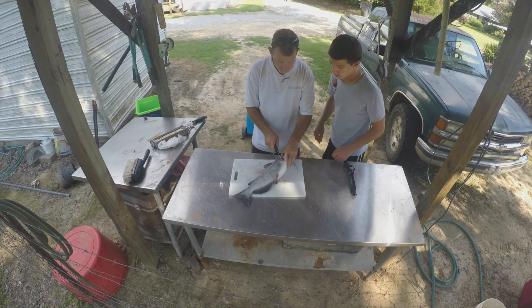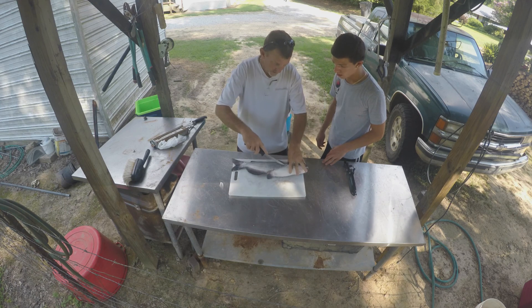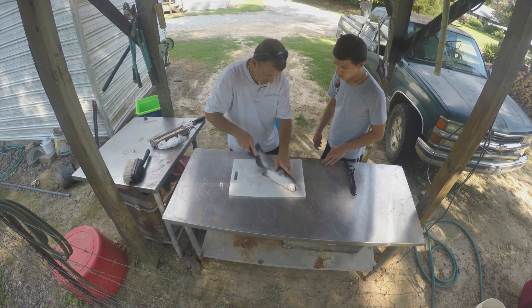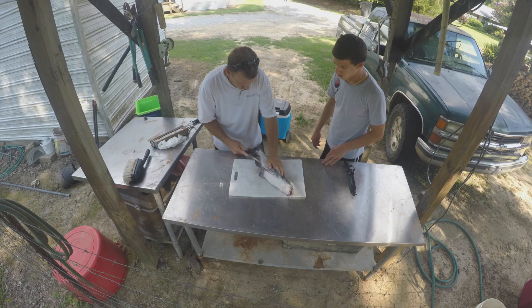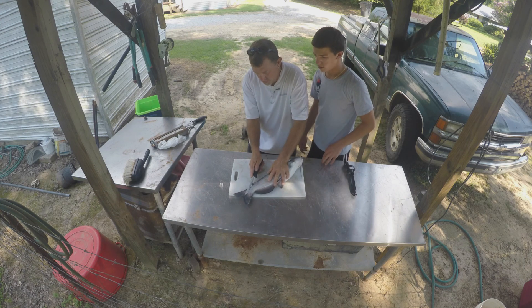Take it like that. Cut to there. Take this, follow it to there. Run it along there. Okay. I'll let you finish it. Start back, down this part, start here.